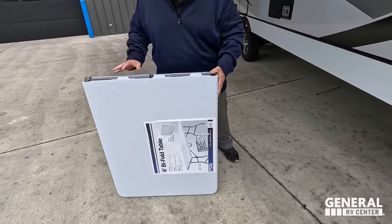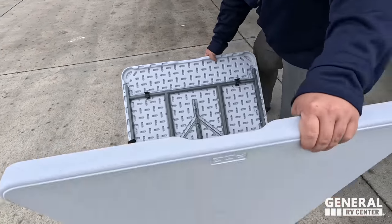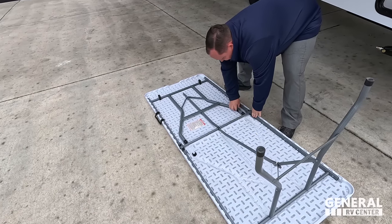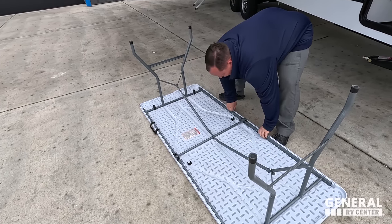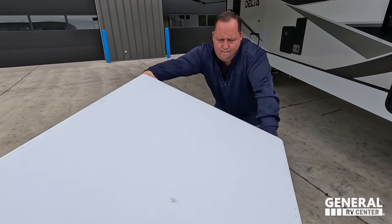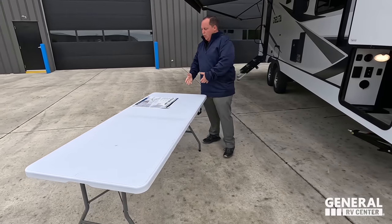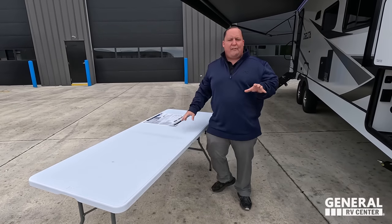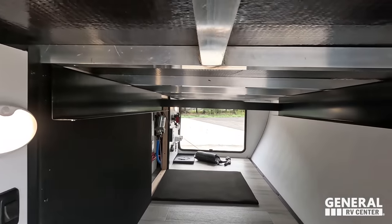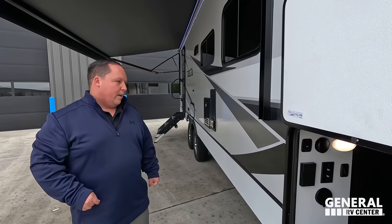Look at this — you have a full-size table right here. This is not a table made by Alliance; this is the type of table you get at Walmart. This is an actual 72-inch length table that fits in that exterior storage. Absolutely amazing — because everybody knows when you get to your campsite, the first thing you're doing is probably cooking out. To have an actual table you can bring with you — fan-freaking-tastic.